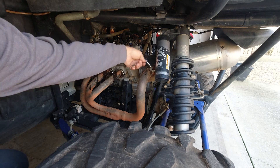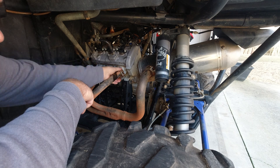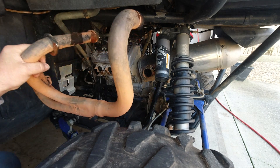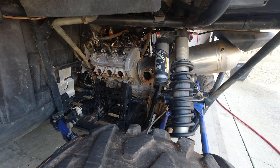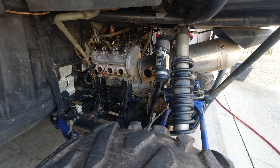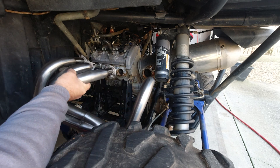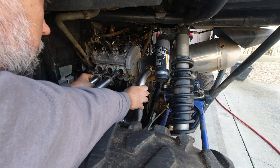Now we got to listen to what this thing sounds like with no exhaust on it at all. Just as I expected — not good. This new header is much heavier, so you're probably going to lose one horsepower there.